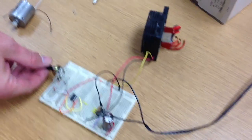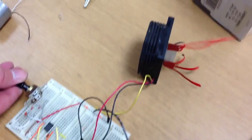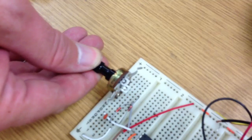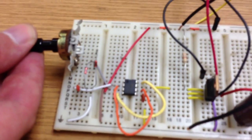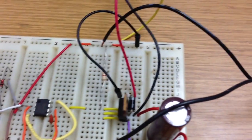This is a pulse wave modulated motor. As you can see, you can control the speed of the motor with a potentiometer. It uses a 555 chip and a power MOSFET to keep enough current for the fan to go well.